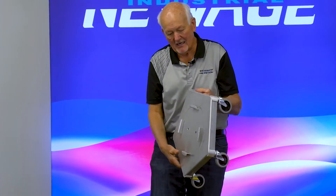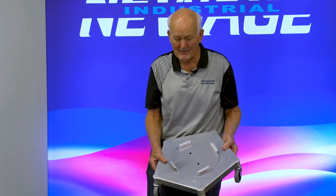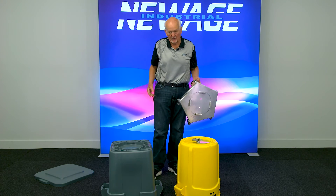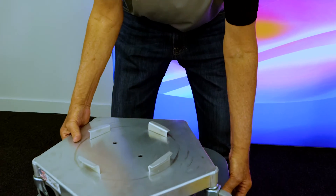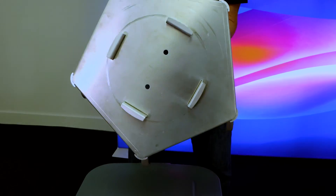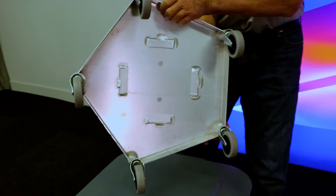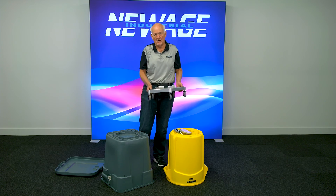This trash can dolly has been designed to be heavy-duty, last a lifetime, and it will, because it is all heavy-duty aluminum. Now, the totes that this is going to work on: on the square tubs, that's going to be a 28 and 44-gallon barrel design. In the round ones, it's going to be a 20, 32, 44, and 55-gallon barrel design. Thank you for listening — if there's anything we can do, let me know. Call us or visit us at our website, newageindustrial.com. Thank you.